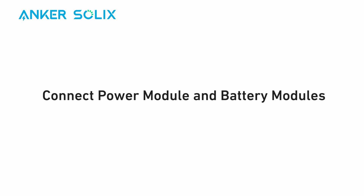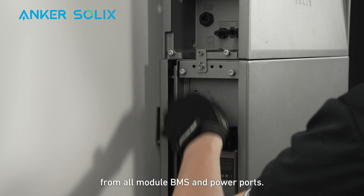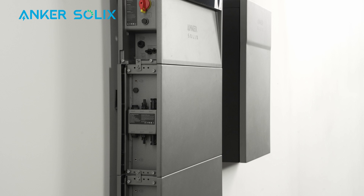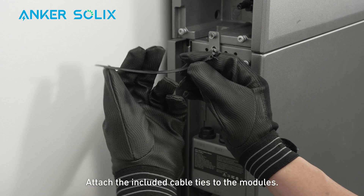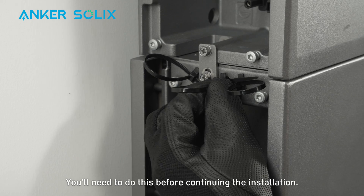Now you can begin wiring. Remove the dustproof plugs from all module BMS and power ports. Attach the included cable ties to the modules. You'll need to do this before continuing the installation.